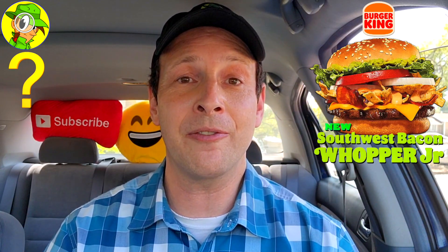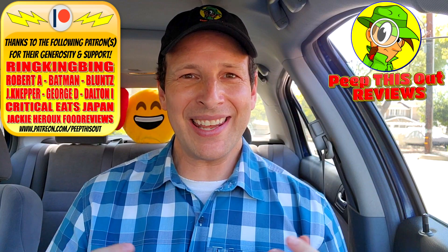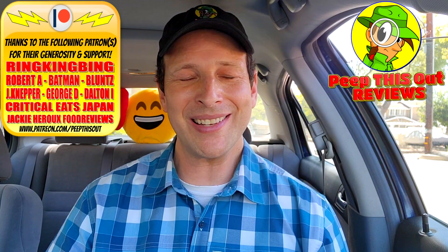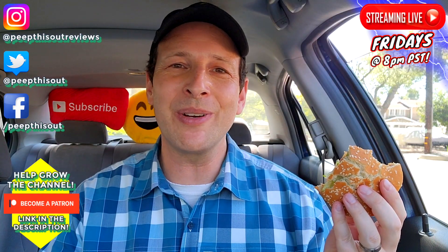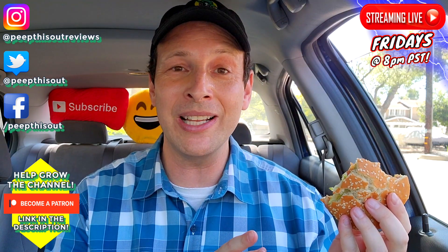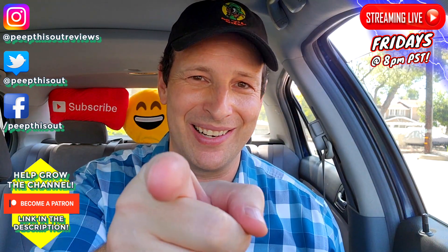Drop some comments below — let me know if you're going to give this version of the Southwest Bacon Whopper a shot at BK, and if you go for the combo, let me know what you thought of the overall value. This is Ian K closing out another high-quality foodie feature for Peep This Out Reviews, bringing you brand new content every single week. Stay frosty. I'm all about the big gun version — that Southwest Bacon Whopper was pretty tasty, so I appreciate the effort with this one BK, but you've gotta get it in a combo.